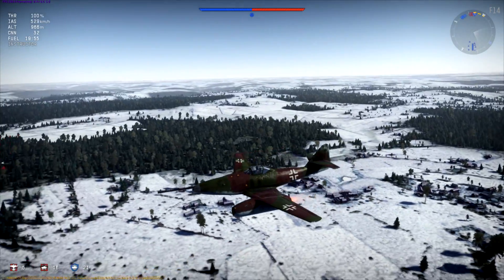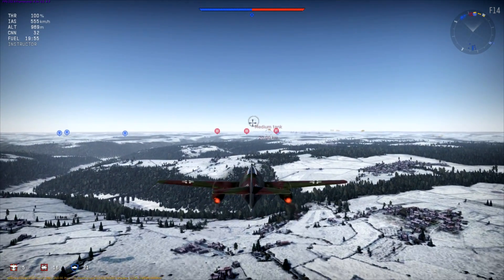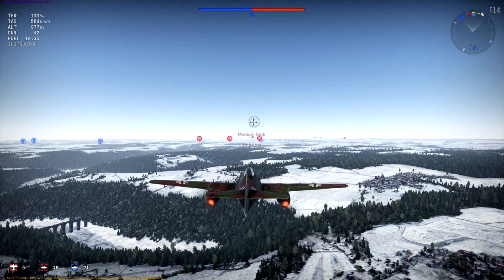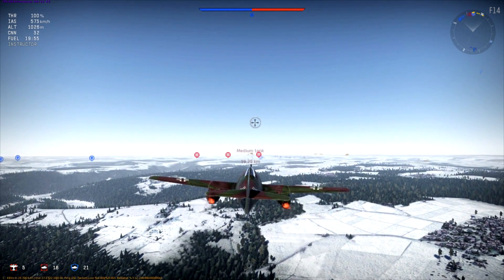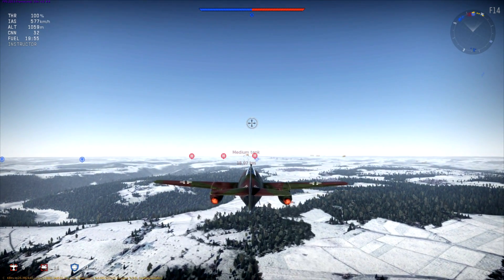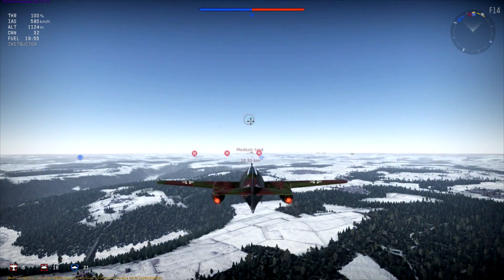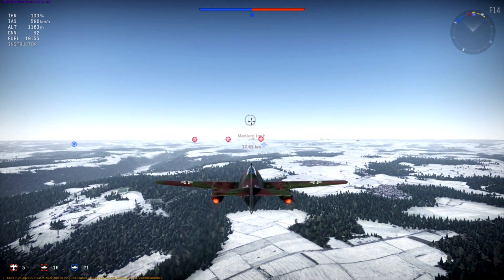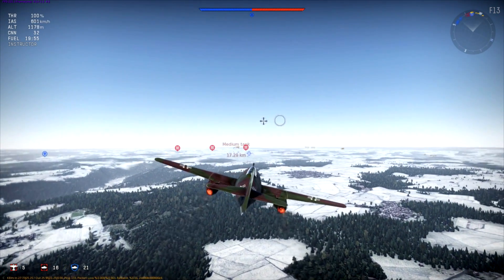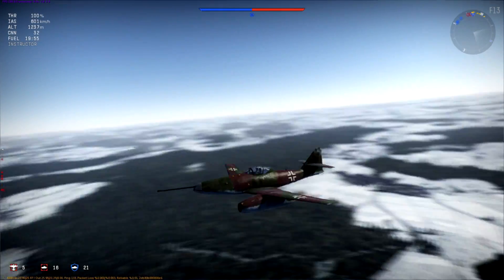Alright ladies and gentlemen, Baron here. We're flying the ME-262A1A-U4 Schwalbe. This plane had two prototypes. It is a designed bomber destroyer. It has a 50mm auto-loading tank killing gun — anti-tank gun — that's what it was originally designed for. It was obviously modified to fit in this aerial platform and kill bombers.